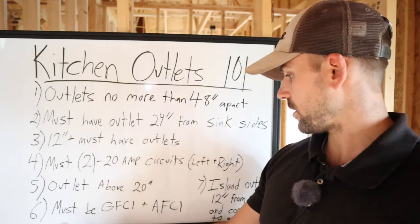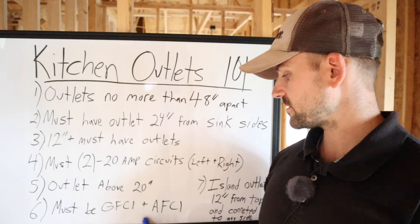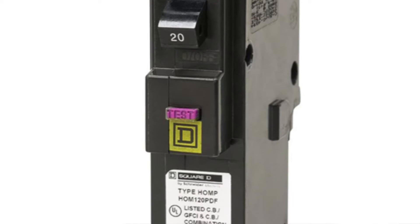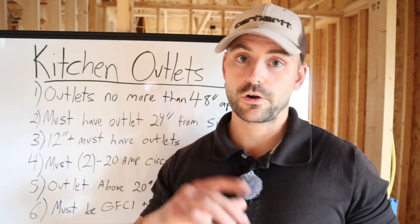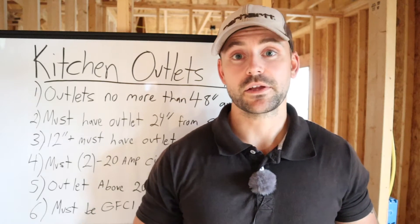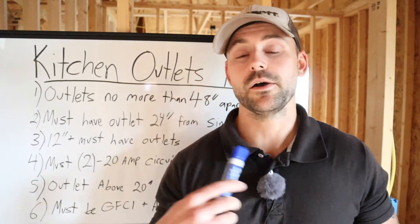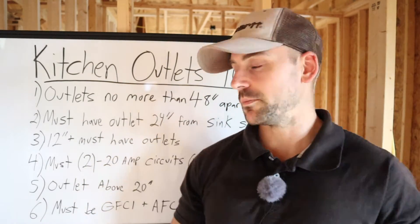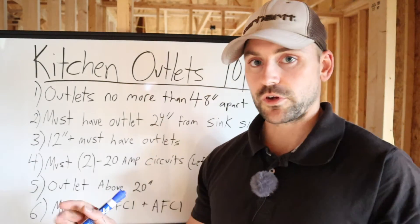You must protect the circuit with arc fault and GFI protection. The best thing to do is get a combination breaker that includes both arc fault and GFI in one — you don't need a separate GFI outlet and a separate arc fault breaker. An inspector recently told me he recommends buying arc fault GFI combination breakers for the whole house, because it's easier and less complicated. Make sure you get a combination breaker to protect both the left and right sides of your kitchen.